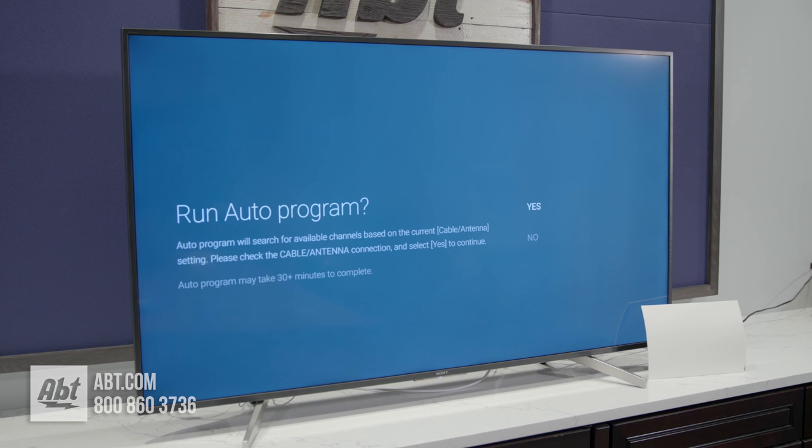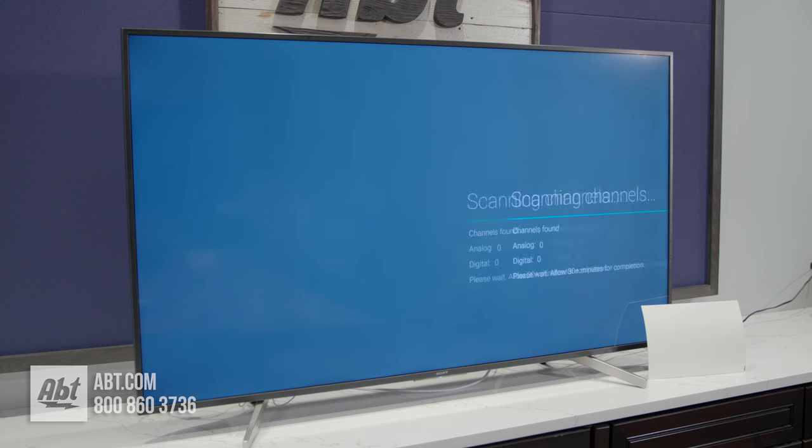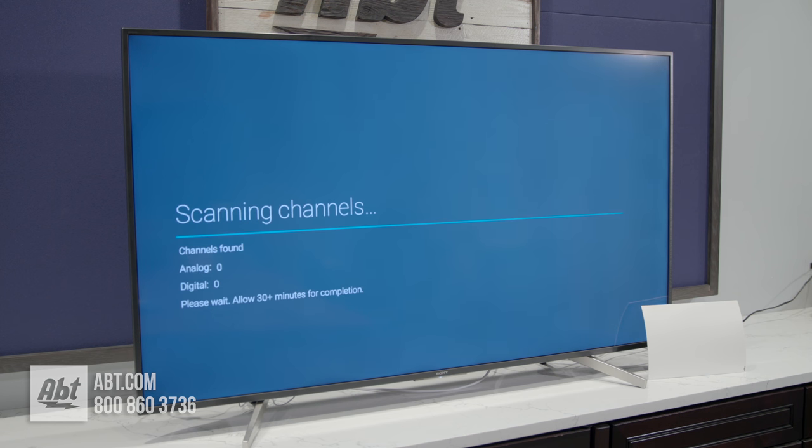It's going to give you the option to run Auto Program. As you can see, it can take up to 30 minutes or more to complete because it's searching for a lot of channels, so you have to be patient with this part. Hit the center button when Yes is highlighted and it will begin scanning through all of the available channels.